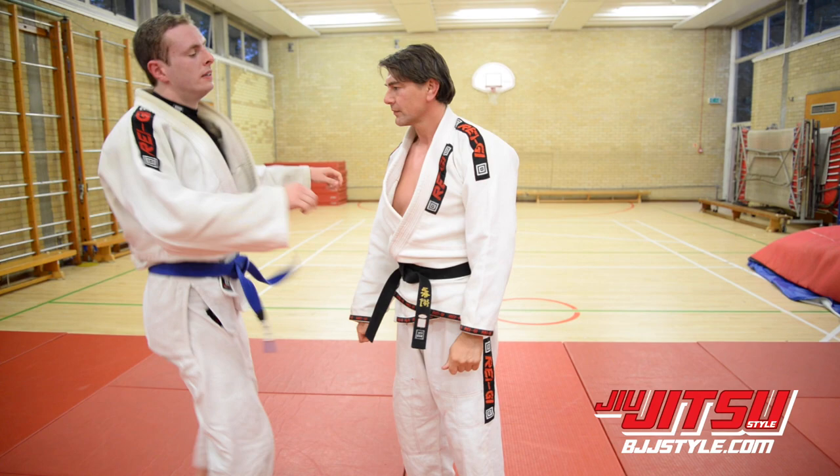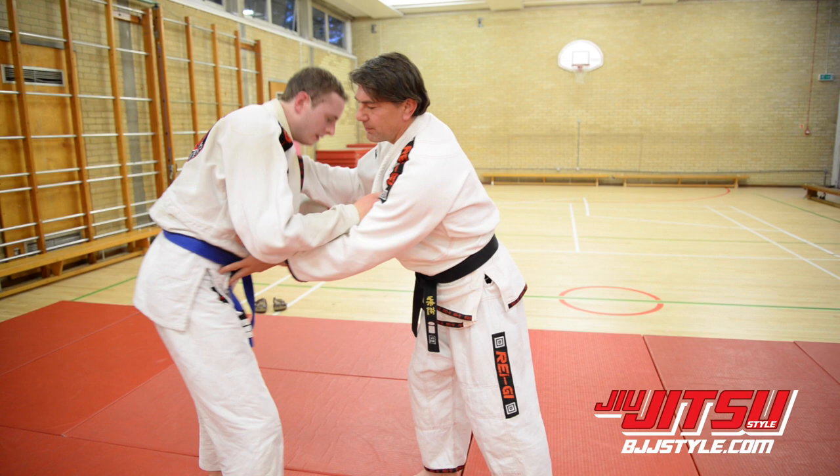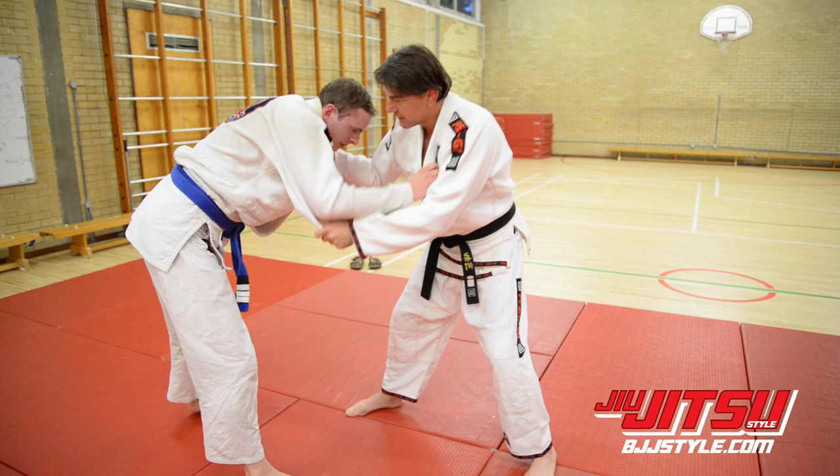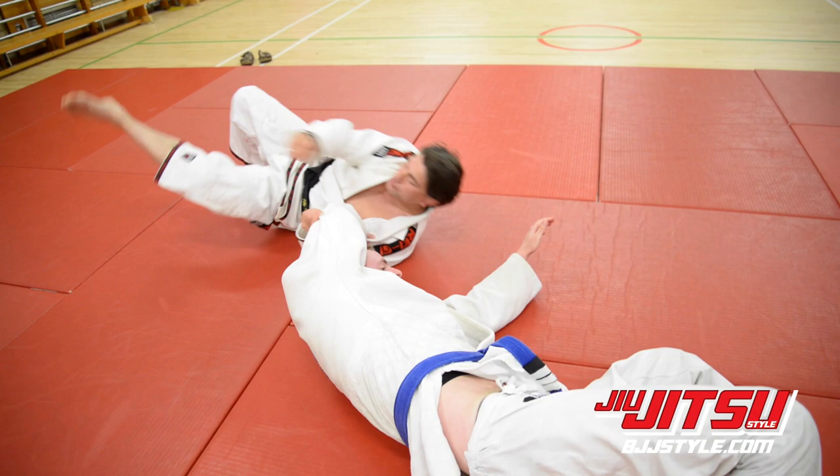The second technique I'm looking at here is when the opponent is bending in this position. I'm going to use the stomach throw, Tomoe Nage, breaking their balance this way first and throwing them off to the side — lifting up here, leg goes in and straight to the side.